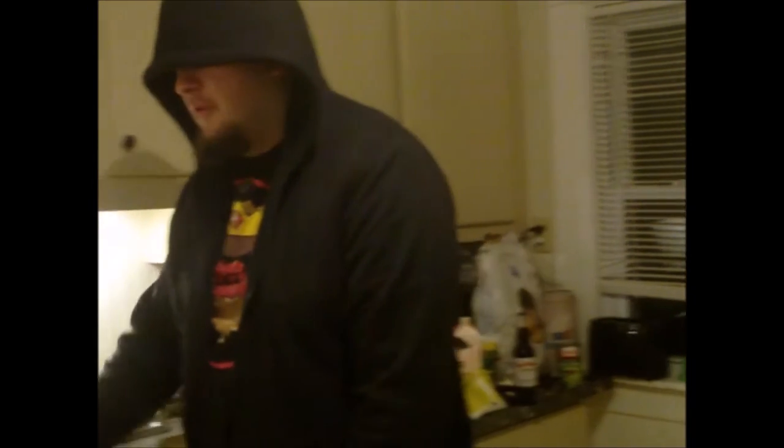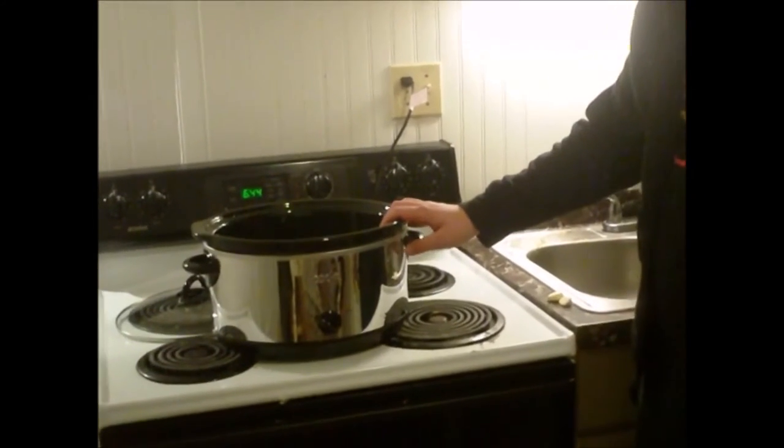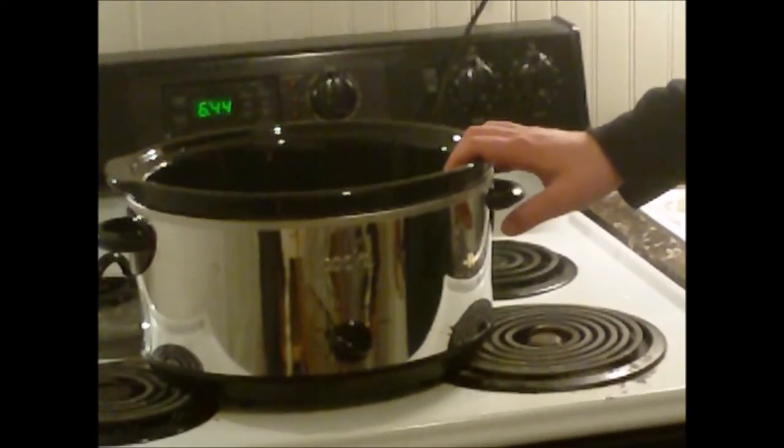Hello and welcome to Buffalo Williams how to cook. Today I'm gonna be making chicken noodle soup. As you can see I have a crock pot. This crock pot is what we're going to be using to make our soup. It will take some time but we can manage.